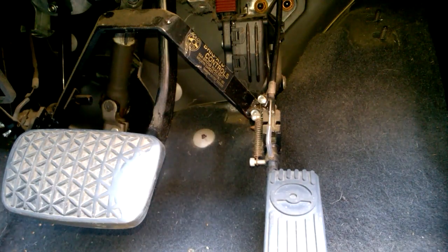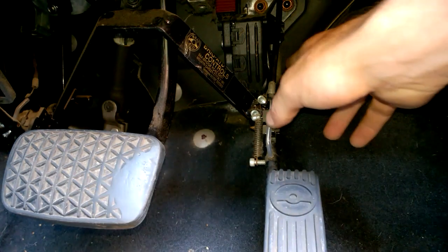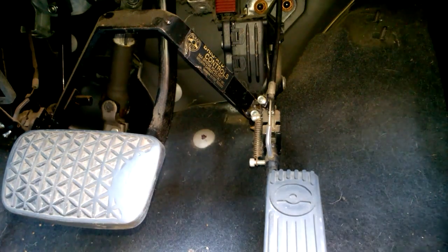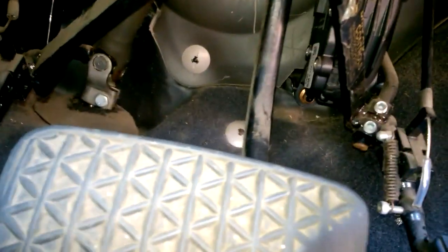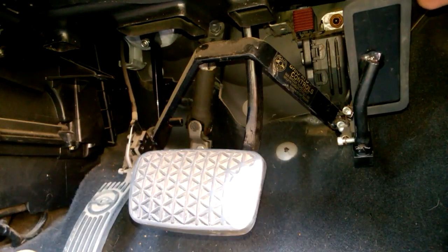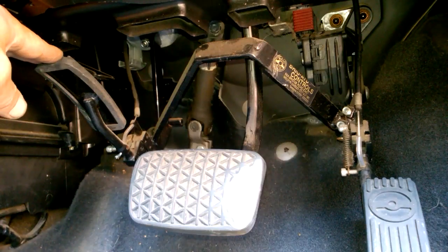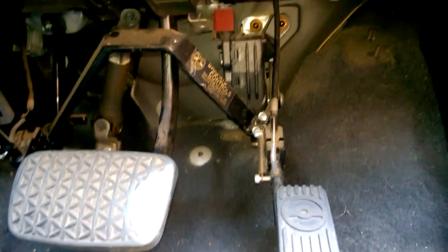I'm going to be doing a video of how you can change the accelerator pedal and the sensor on the Astra G Mark 4. I think it's also the same on the Astra H as well, and it's literally just two bolts at the top and one down at the bottom. With this one it's a little bit different because I've got two accelerator pedals — I think it was a disabled vehicle when it came out of factory — so I've just got to take a little bracket off there, but I'll get that done first and then we'll come back.